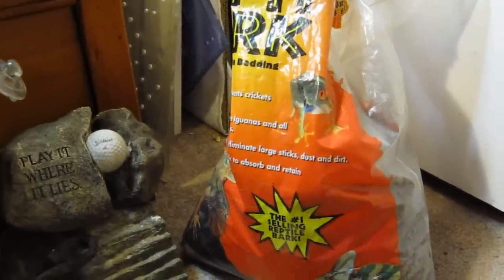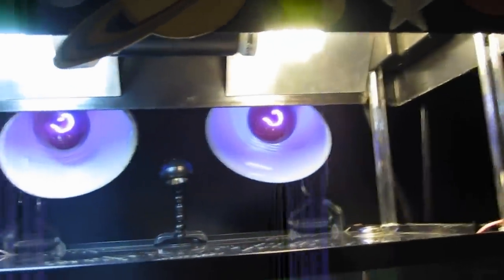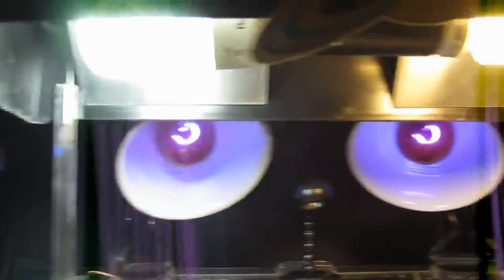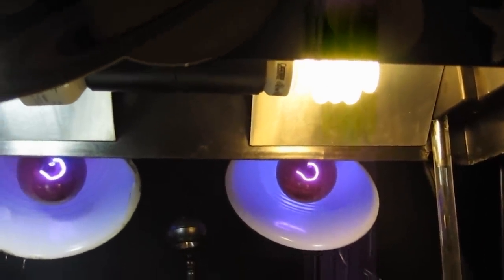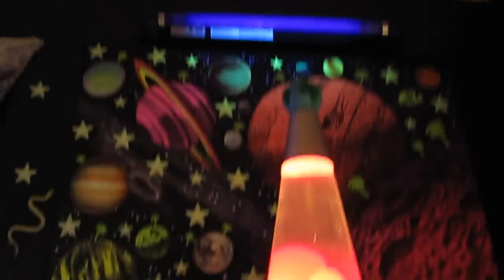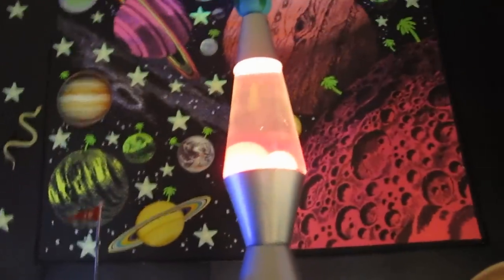I do not use any overhead heating, as you can see — none of these lights produce overhead heat. For lights, we have a combination daylight 5% UVB — that's a 25 watt, I believe — and then a 13 watt 2% UVB as well. That middle light is just a red light that comes on at night, and then there are blue lights that can be turned on and off and connected with the fluorescents. We also have this lava lamp going.